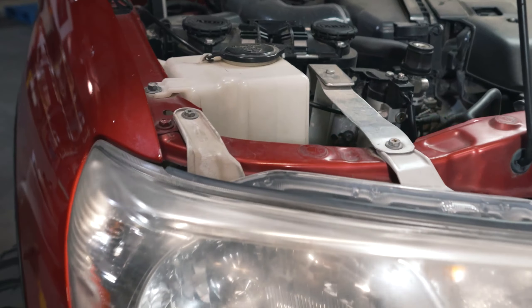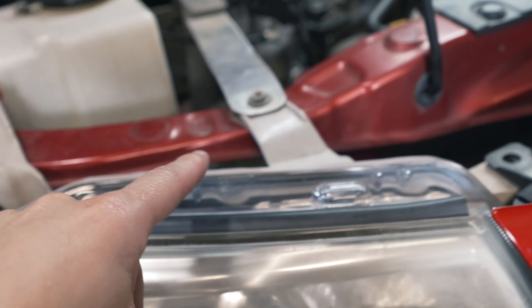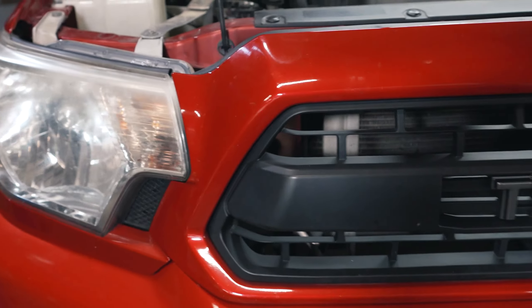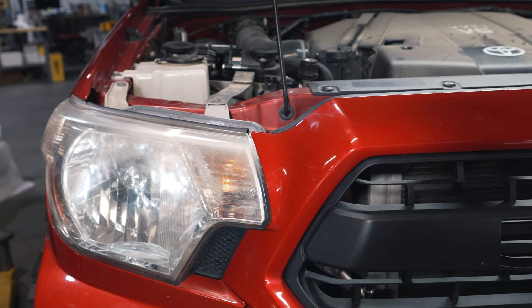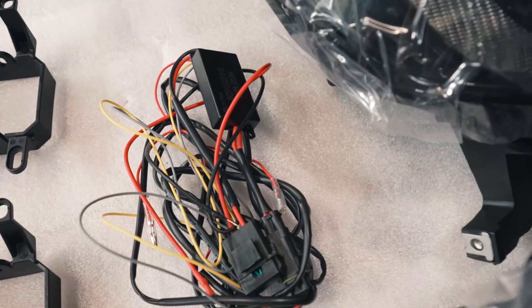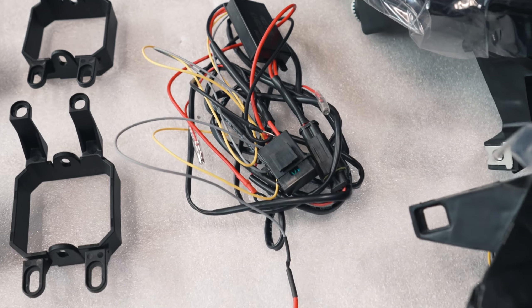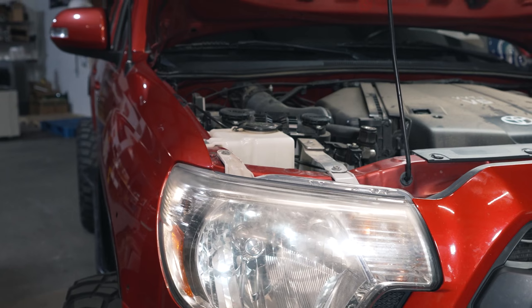Alright guys, a super easy install. Just a bunch of 10mm bolts like a Toyota should have, same thing on both sides. Pop this grille off and it should be fairly straightforward and simple. I think the hardest part of this install is going to be just getting all the wiring correct and tucked away. All the stock stuff should come out nice and simple.